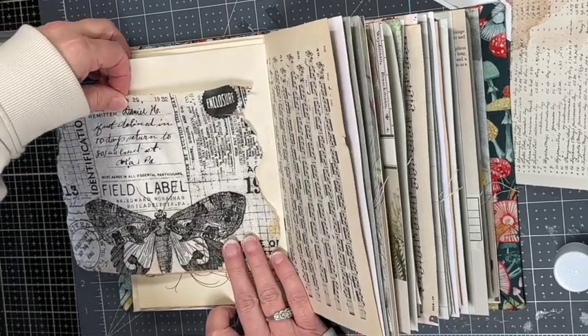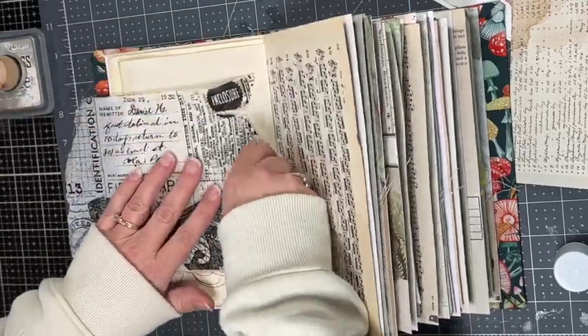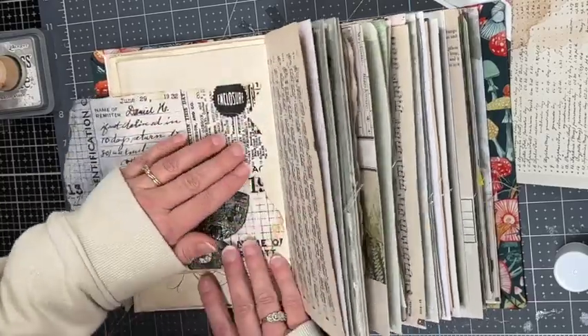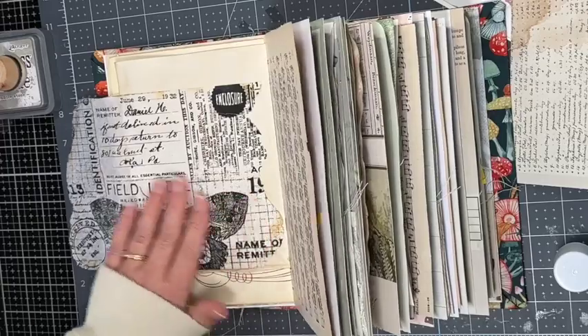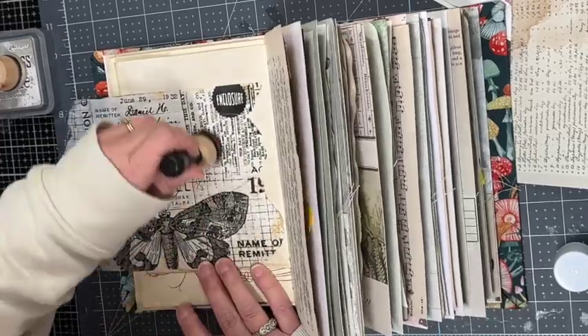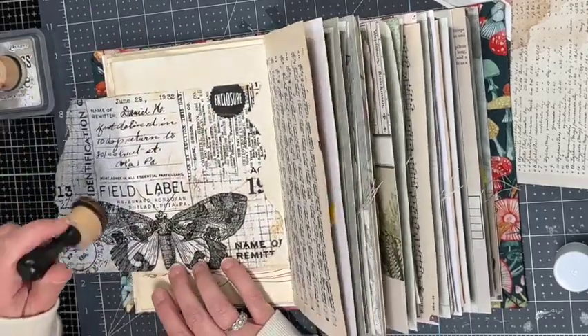You could also use mod podge or PVA glue — really anything. The glue stick works well. If I want to go over it with a coat of mod podge later I certainly can. I did get some wrinkles as I was putting this down, but I think it's good to embrace our wrinkles.